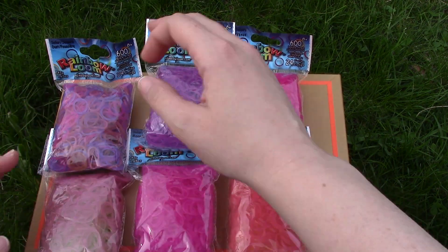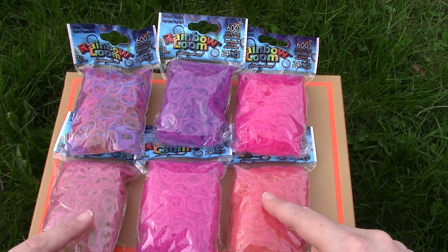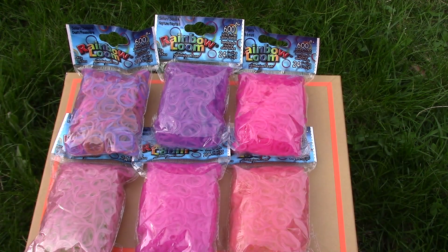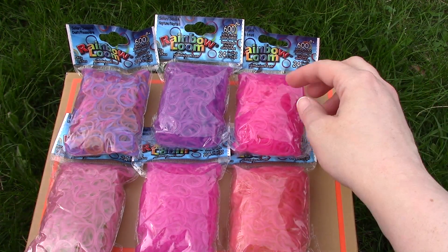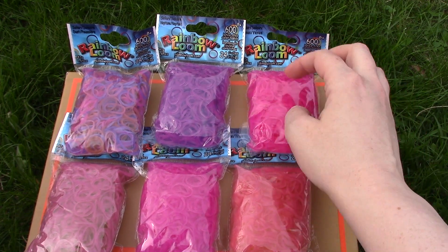So those are the solar changing bands from Rainbow Loom. They're going to be out in stores soon. I think they're pretty sweet, actually, because they change colors so quickly, and I think they'll be awesome for summertime — with the ability to make different bracelets and just the changing colors. I think that's cool.